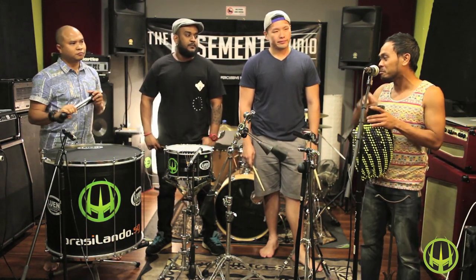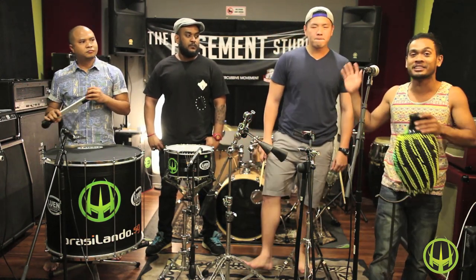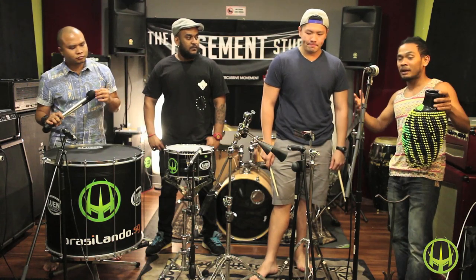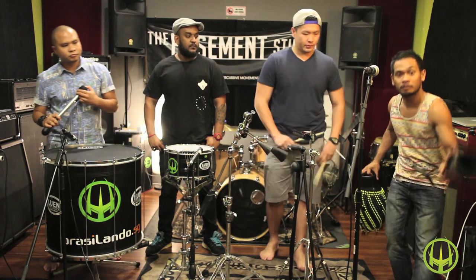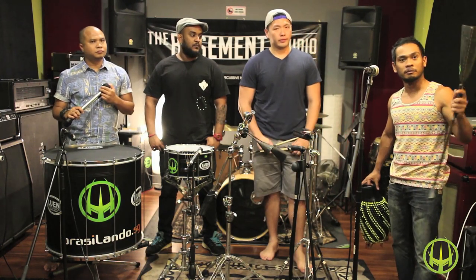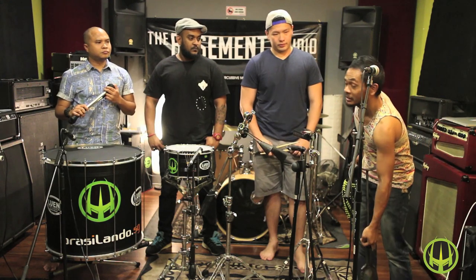What we want to share with you is the ability of Mr. Jarrell to play both bell patterns. One is the goge bell pattern, which is a big and heavy bell, and the other is the agogo bell.